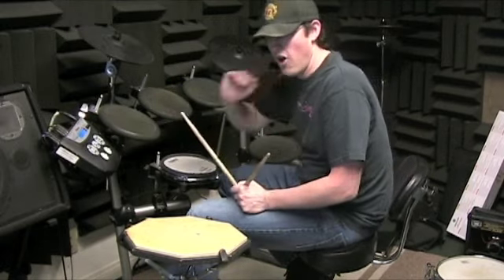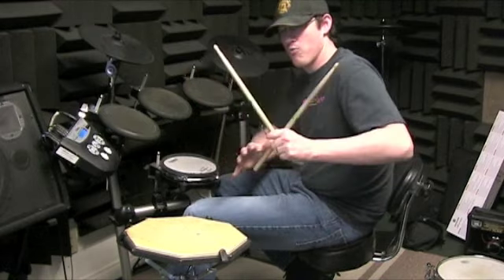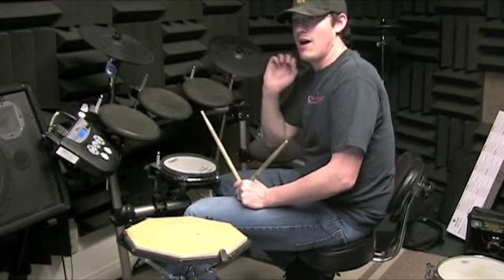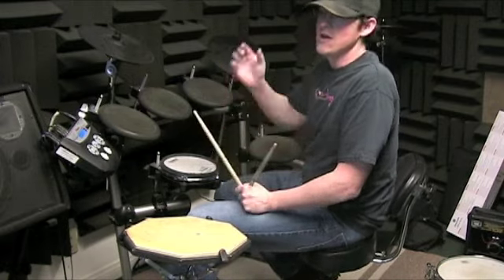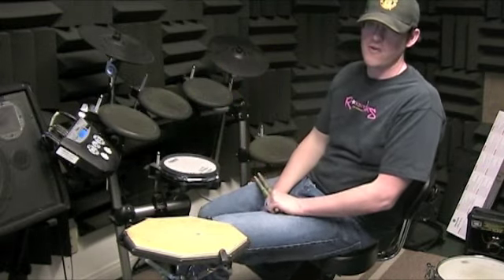I want to make sure all of those fills are nice and tight. You can go right from one section to the next. Then we just got to work on the last four-four seven-eight section and start really trucking hard on the shuffle.